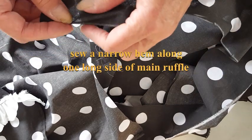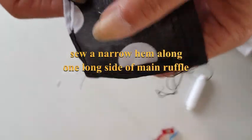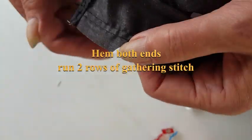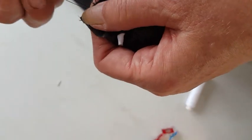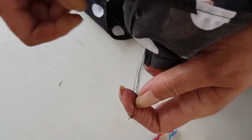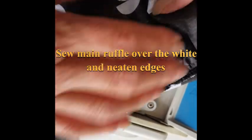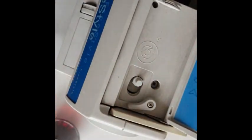Now your main ruffle is next. Sew a narrow double hem along one long edge of the main ruffle, hem both ends, then run two rows of gathering stitch — two rows are more effective and stop the material folding over. Gather up those stitches because you will be attaching this hem over the top of the contrast one. Sew the main ruffle over the contrast ruffle and then neaten all edges together with either an overlocker or zigzag stitch.